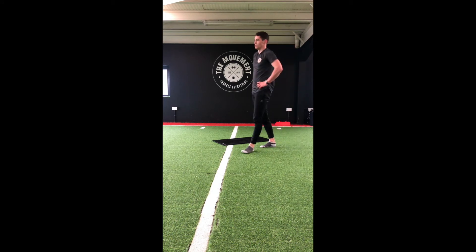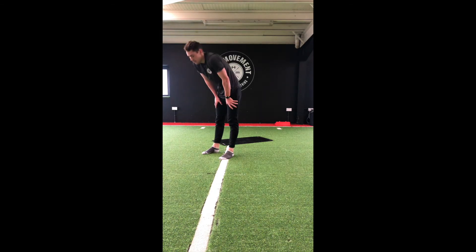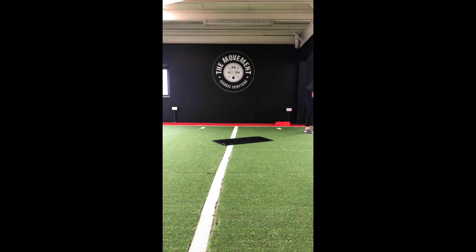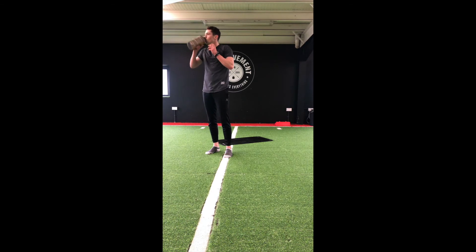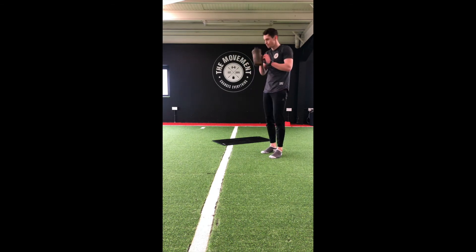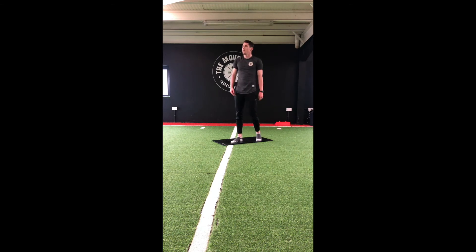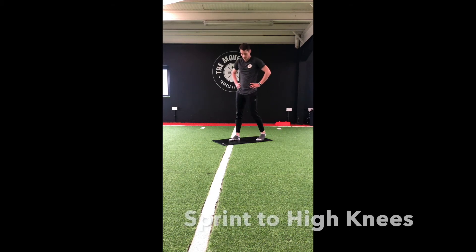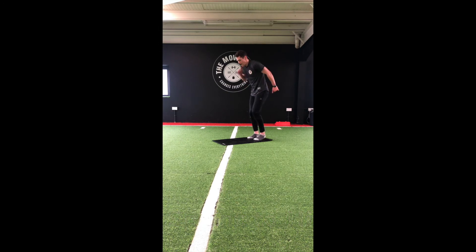Another 60 seconds — on to our final round. Okay, I really picked the worst five exercises! Get some water on board and get set for our last round. 30 seconds. Quick feet to high knees — let's go!